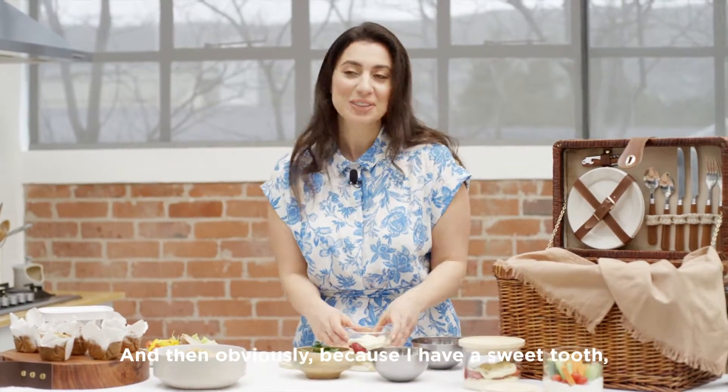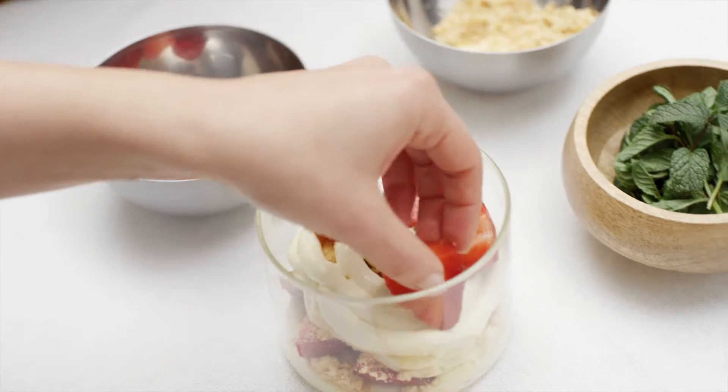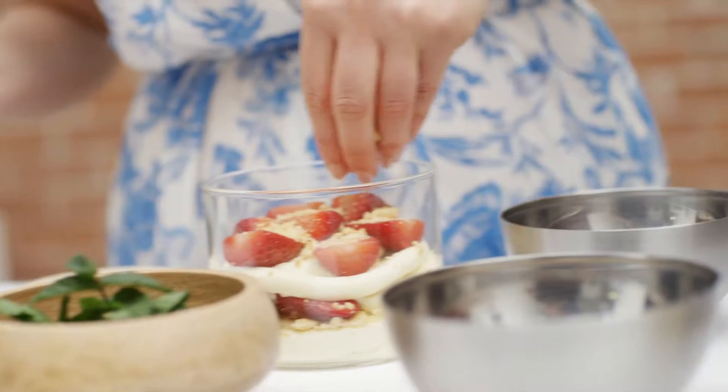And then, obviously because I have a sweet tooth, I've developed a beautiful cheesecake jar. It's strawberries, some sweet cheese and cream cheese inside.